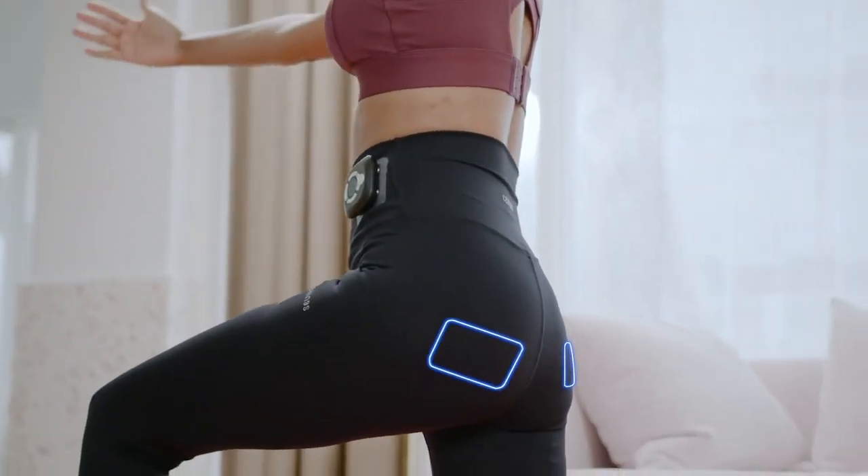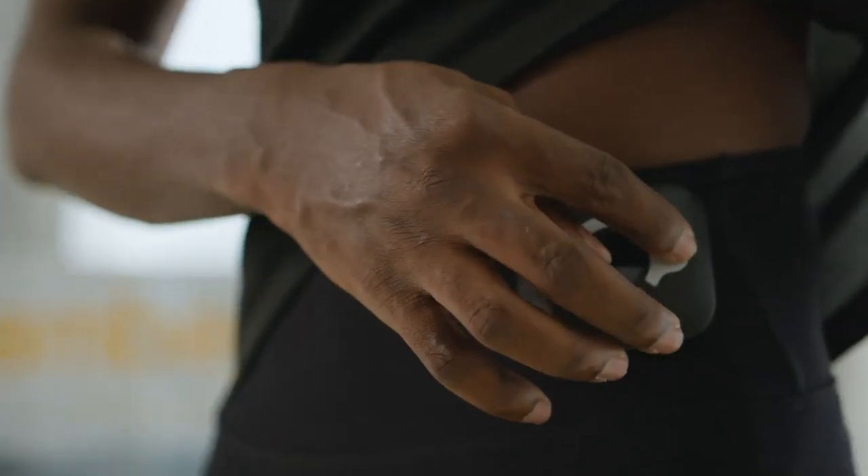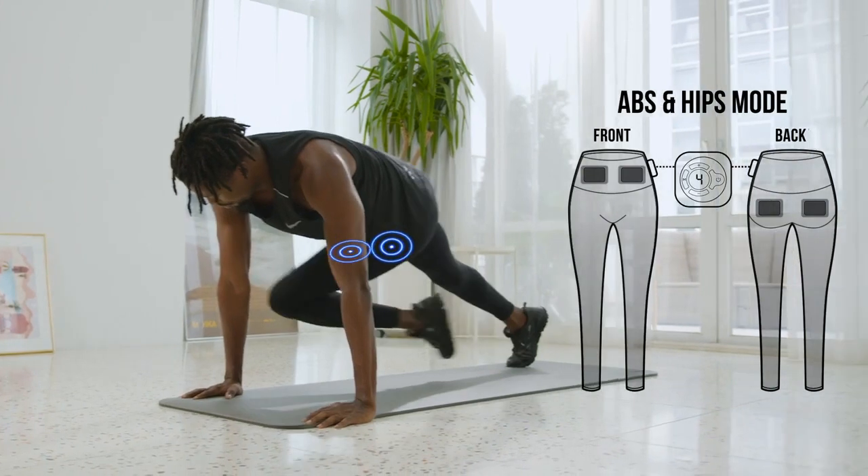Sellings makes experiencing the benefits of professional EMS training easily affordable and accessible. Sellings offers four modes that can be adjusted to concentrate on specific muscle groups.